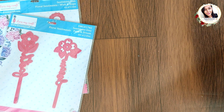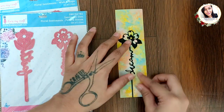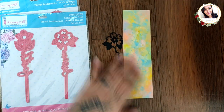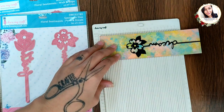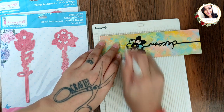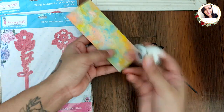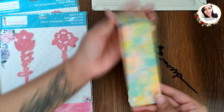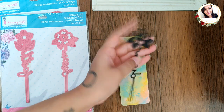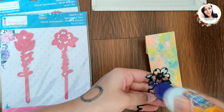Starting simple, I have die cut this floral sentiment 'Dream' on black cardstock with a beautiful inked background on a seven by two inch piece of cardstock, scoring this at one and three-fourths inches and rounding the corner using the mini corner punch from Dress My Craft. Now I'm going to adhere this die cut and you get a quick bookmark — so simple, so quick, and so pretty.